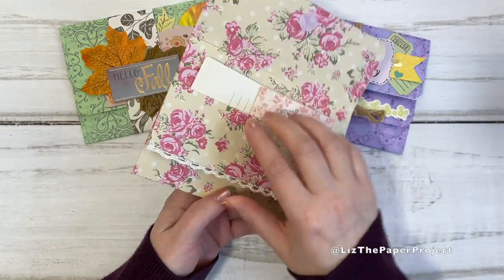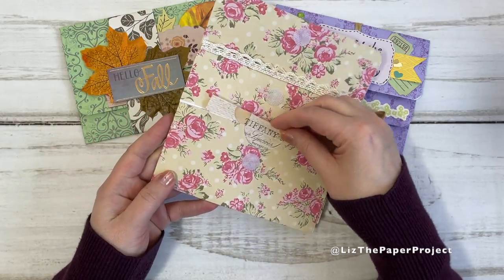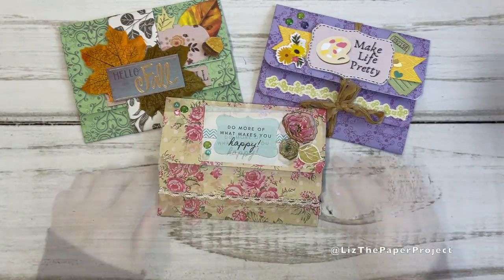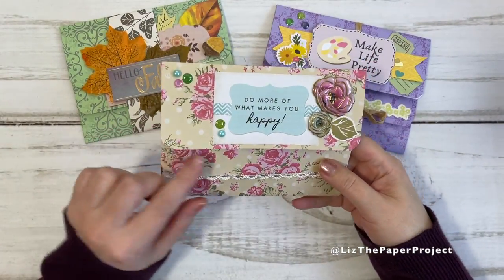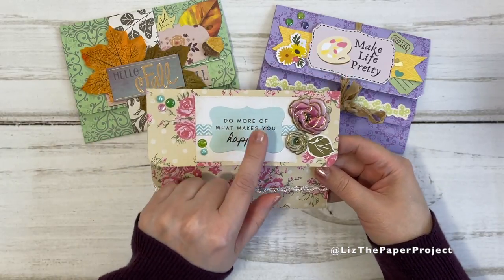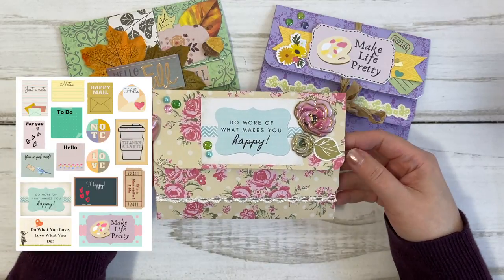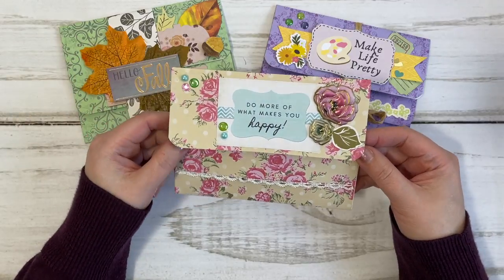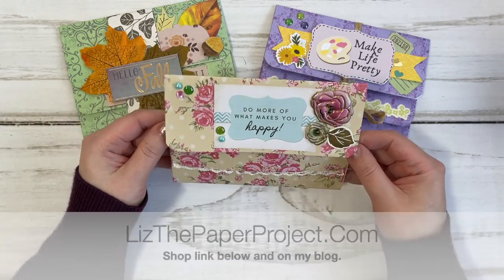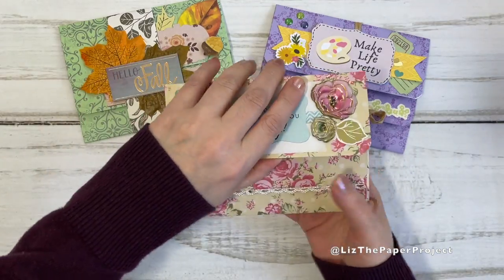I love it because it has three pockets, and it's just such a lovely quick project to make. The first one I did in a shabby chic style. I added a little sentiment from my latest printable, which is the mini snail mail printables — I'll link those below. I decorated it with some florals and just a little bit of bling. It's just one of those super fun and easy projects to make.